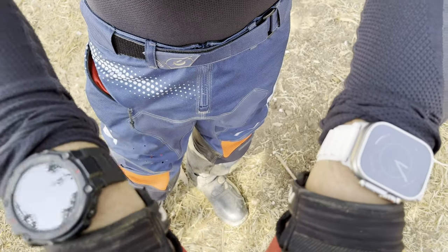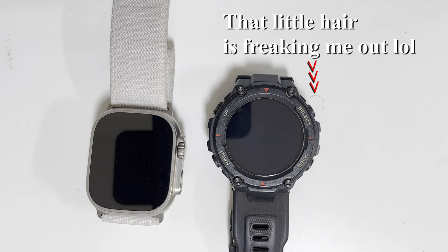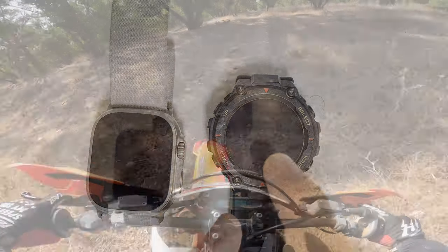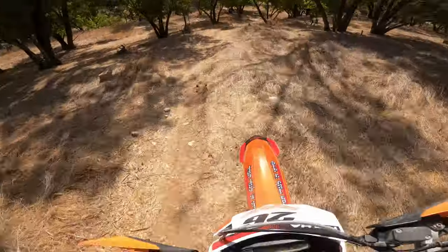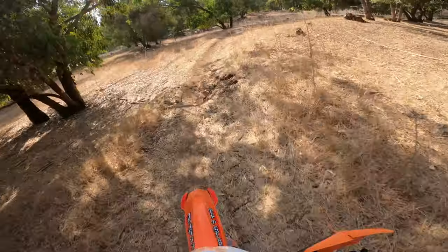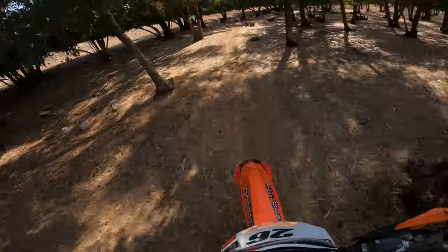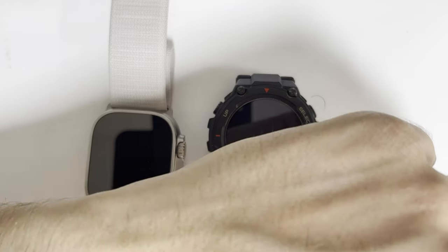Hey guys, so I went back from the riding today with the Apple Watch Ultra and the Amazfit — that's not the Pro or the second version, just the original Amazfit TRX. I went out with my dirt bike to test several things. The first thing is how they fit on the wrist during the workout.